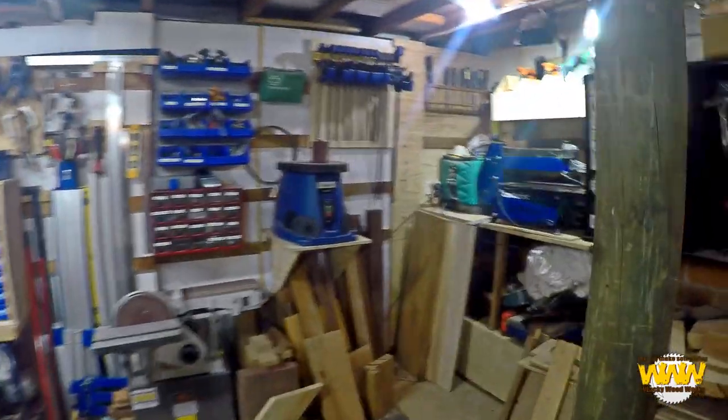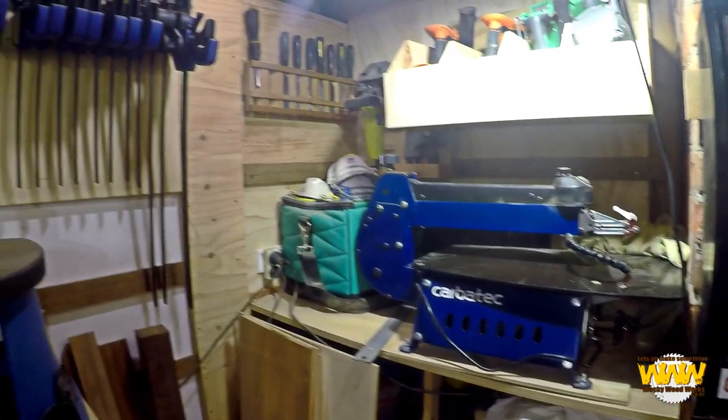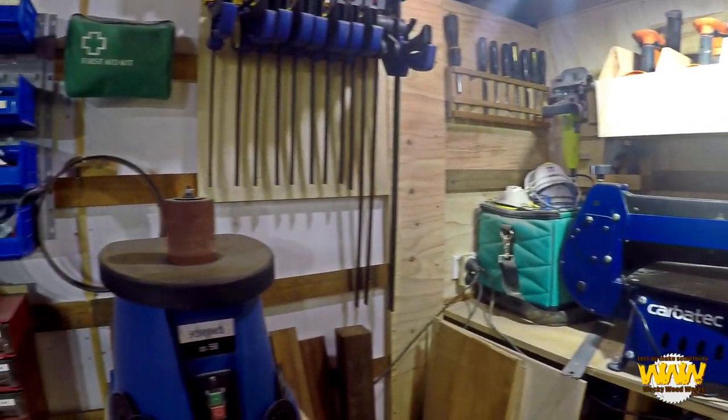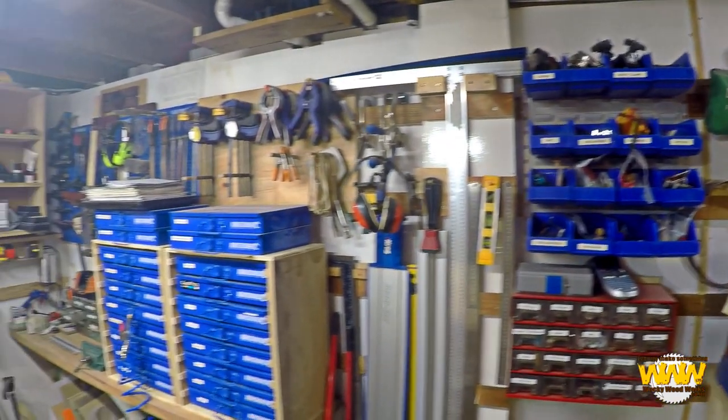Let's go and make something. G'day, welcome to the shop. I thought I'd do a bit of a shop tour. It's been a while since I did my last shop tour — two or three years. At first I thought nothing's changed, but then I actually thought about it and a fair bit has actually changed. And you've actually watched a lot of it being changed during the videos.